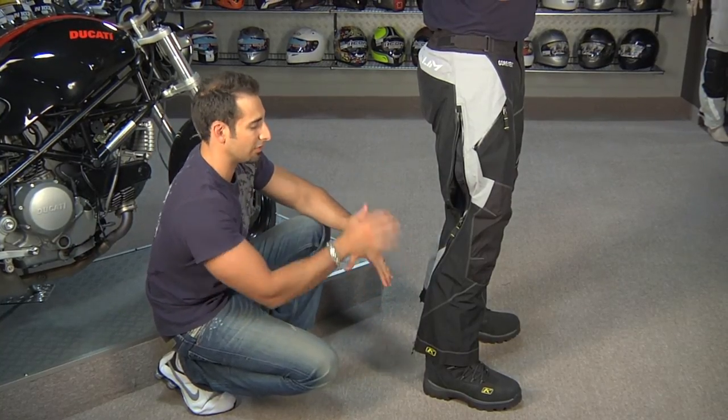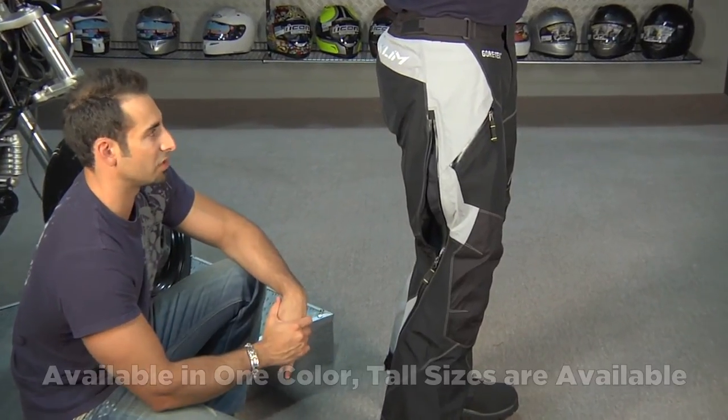This is the only color available in this Freeride Pant, and there's also a tall version as well.